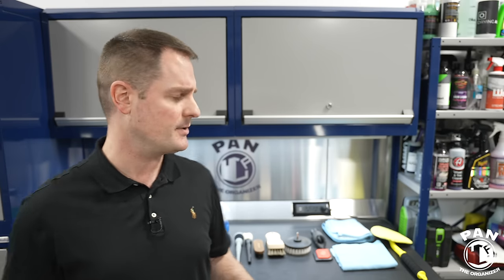Quick disclaimer: this is not a sponsored video. Nobody paid for this video. I'm just sharing my thoughts and opinions, and this is one of the biggest car detailing channels in the world on YouTube — thanks to you guys, my viewers. You really loved part one for the exterior washing. Go check that out after this video; I'll drop the link in the description.